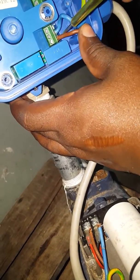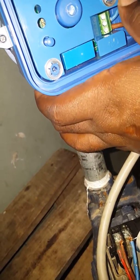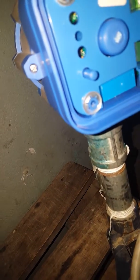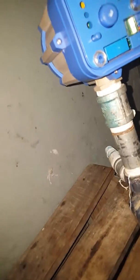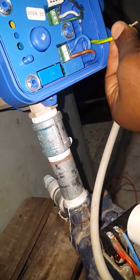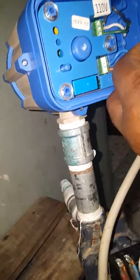Make sure your wires are not loose. As I told you early on, you tighten the wires together, so you tighten it together.